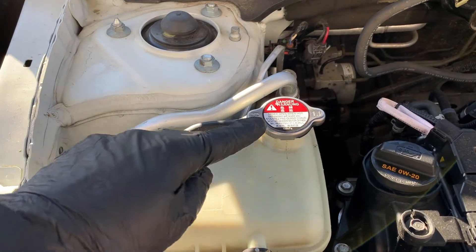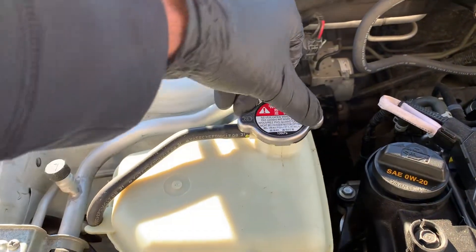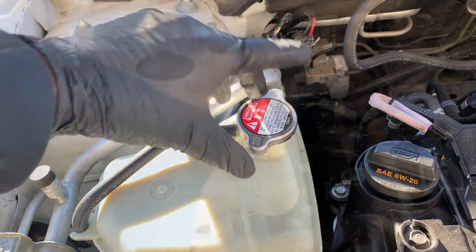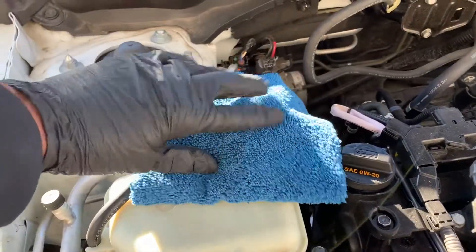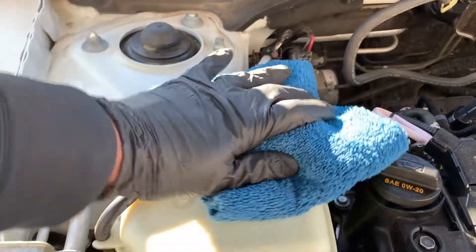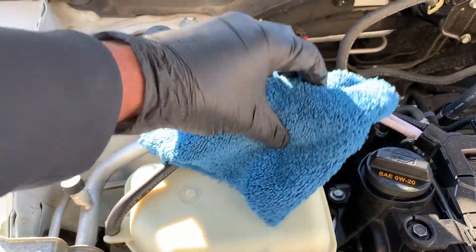Turn the cap counterclockwise to release any pressure. Then cover the radiator cap with a rag to catch any spill, and push down slightly while you unscrew the cap in a counterclockwise motion.